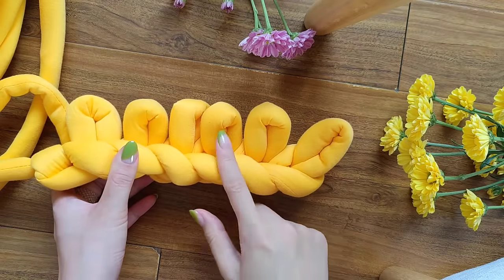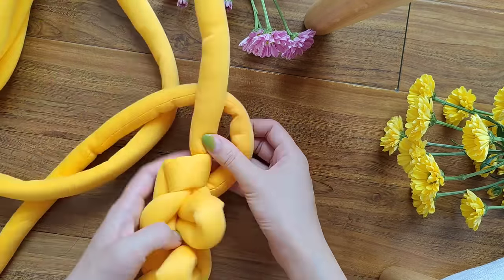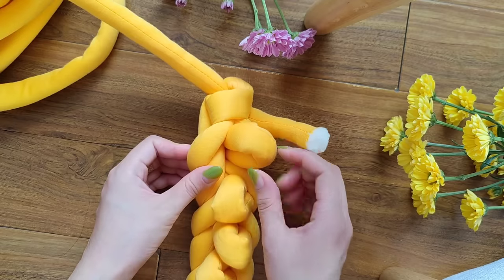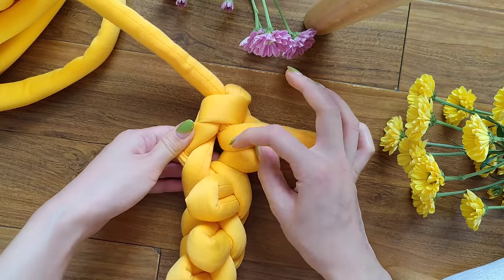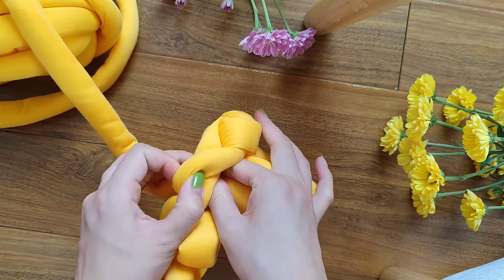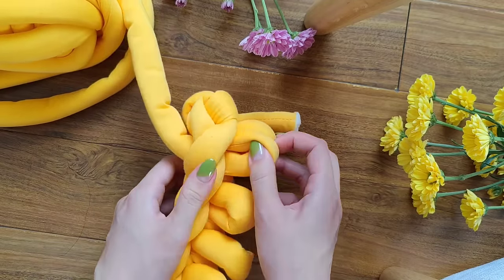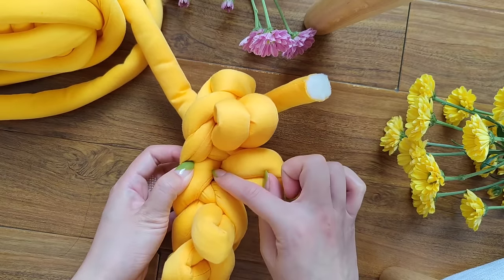Here we have our six loops: one, two, three, four, five, six. Then turn it like so and here we have to make a knot. We can see our last loop right here and we're going to use the same hole, insert our fingers, and make a loop.